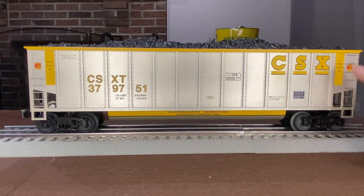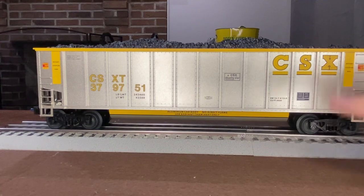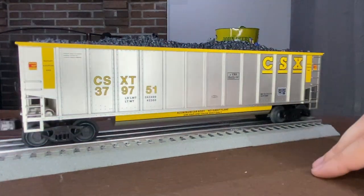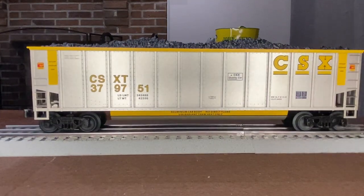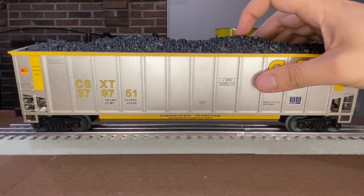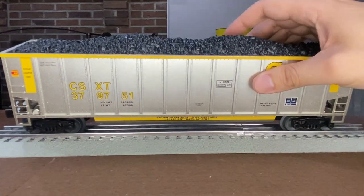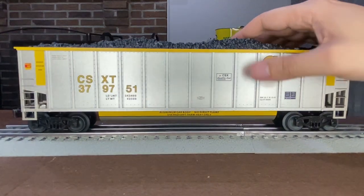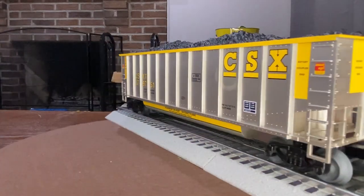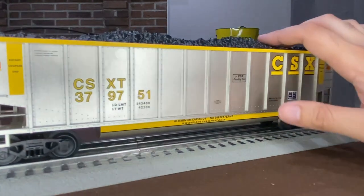Great detail, and you can see it says 'rotary coupler end' here and 'rotary coupler end' on this side, so that one spins as well — very cool. The only thing I would ding on this car is the coal load is not removable, which surprised me. I was even kind of pulling on it but it's definitely fixed in there, so the coal load stays in. That's not a big deal — still very cool.